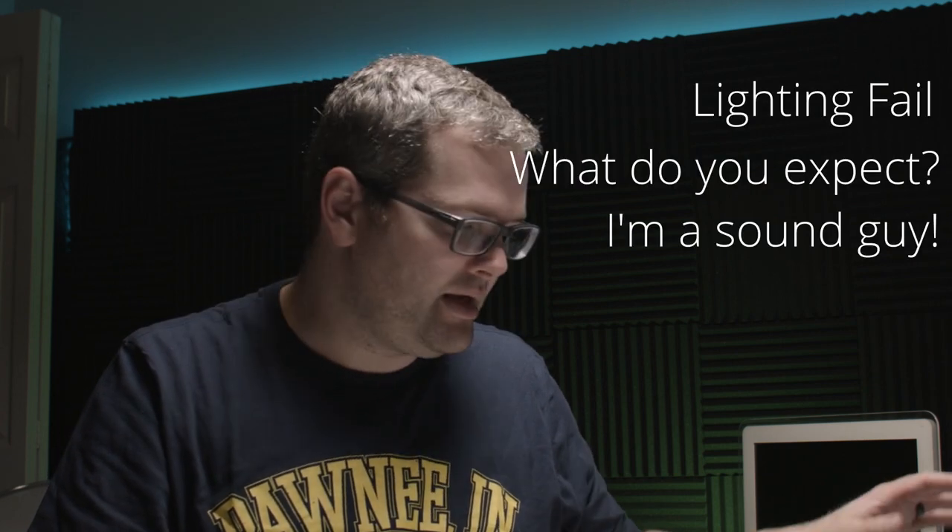Hey guys, it's Ryan and today we're going to see exactly how you can stream your podcast with just the items we have on the table here — a few microphones, some cables, an iPad, and the ATEM Mini Pro. If this is your first time here, consider subscribing and hitting that like button because that helps us out a lot.